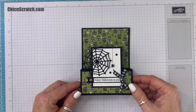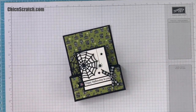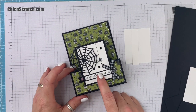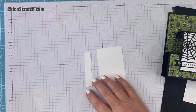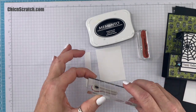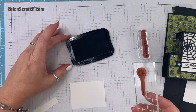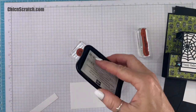This is the first card we're going to be making, and it's a step fold card — it sets just like that. Here are the supplies. The first thing we're going to do is stamp — we're going to stamp Happy Halloween and this spider. I'm using Memento ink. I'm going to start with the spider.